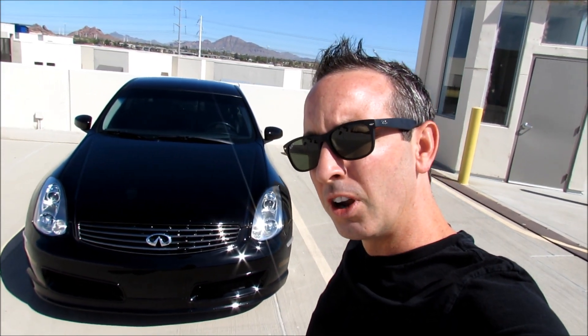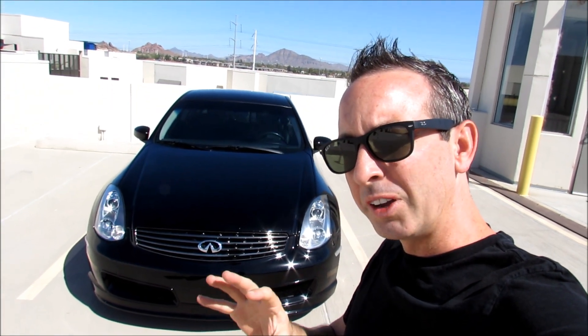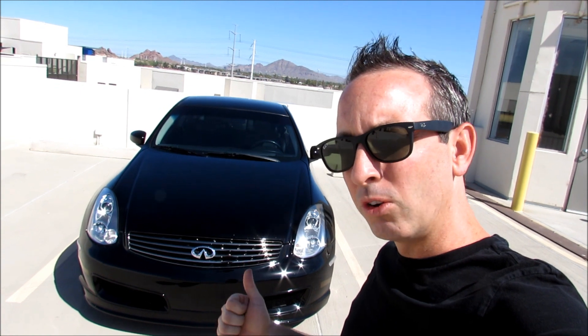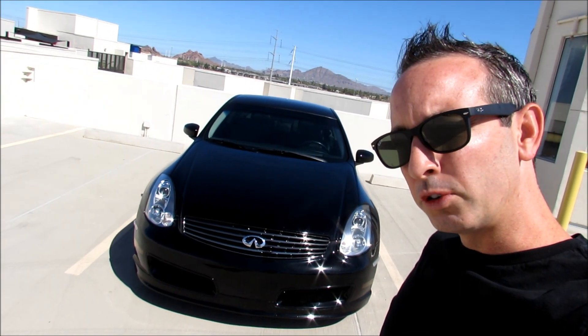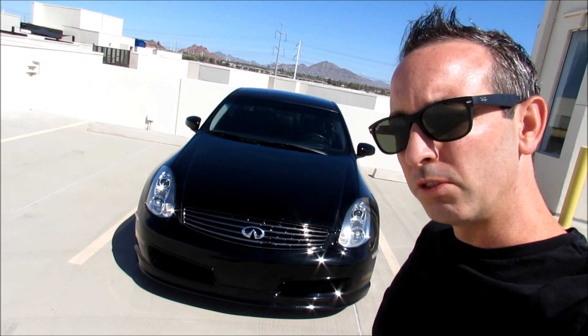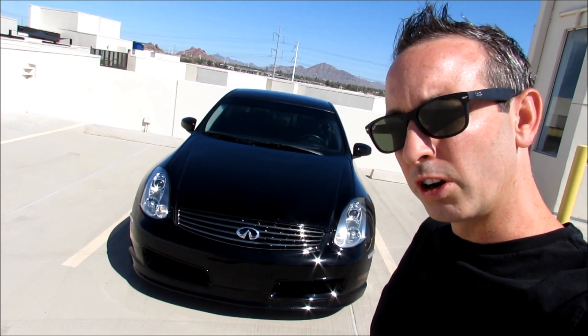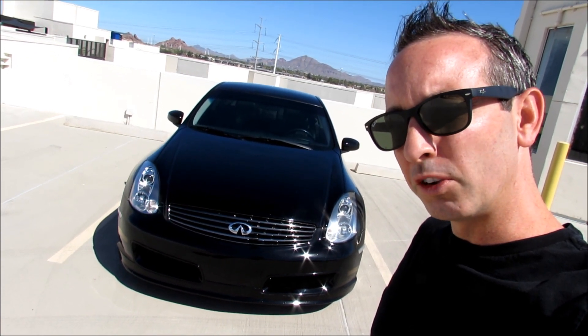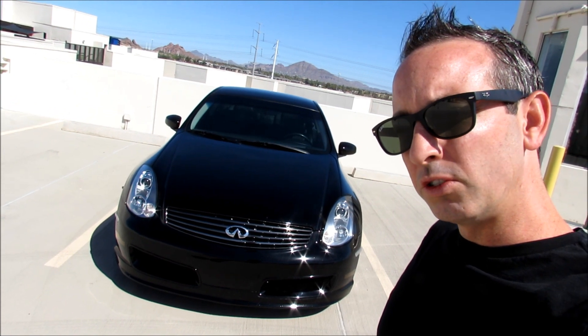When you clean your mass airflow sensor, hesitation will go away and you'll see improved miles per gallon. The bottle recommends cleaning it every time you change your air filter, though I personally do it every other filter change. Feel free to clean it as often as you want. Let's go ahead and get started — I'll show you what supplies and tools you need.